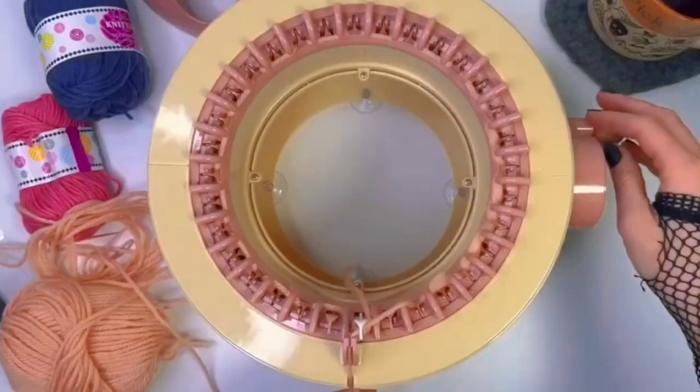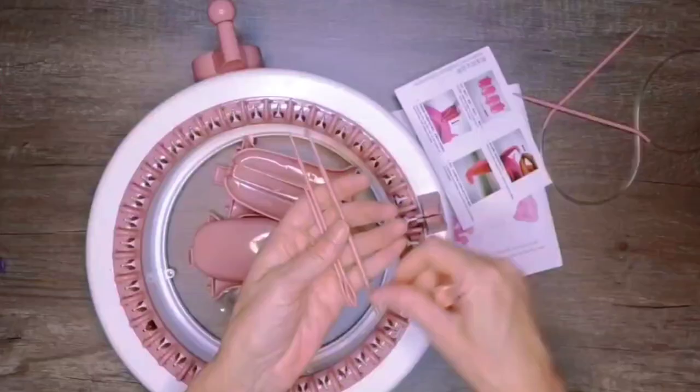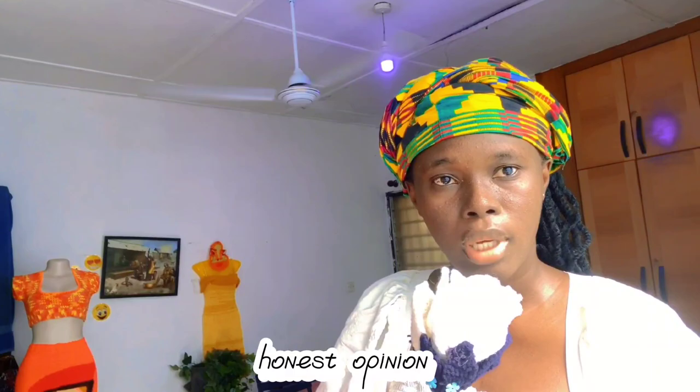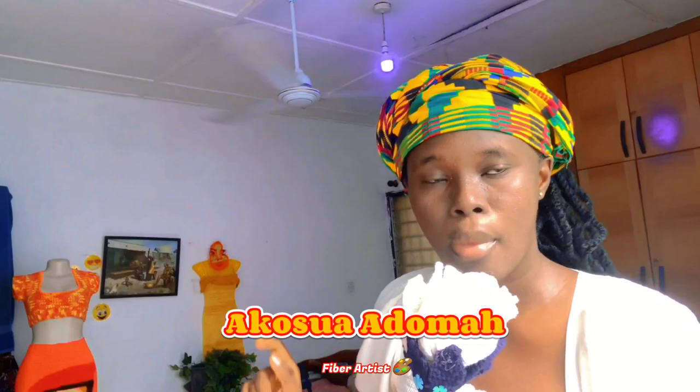She thought it wouldn't last in the long run. I eventually bought the Sentro knitting machine — something I had in the pipeline for a while. It was first advertised as a toy, so I initially considered getting it for my daughter, but then they said it's more than a toy. I know some people have mixed feelings about purchasing it, so I'm going to give my honest review and unbox it to help you decide whether it's worth it or not.